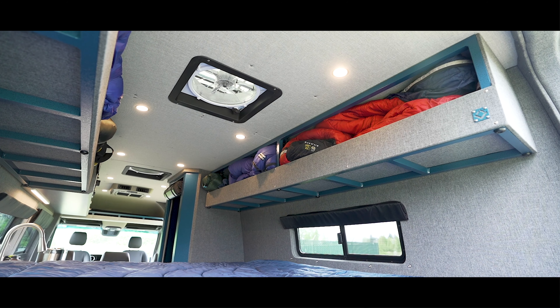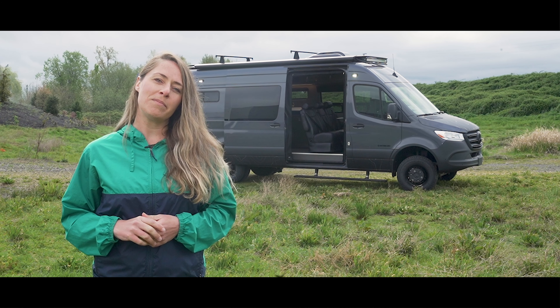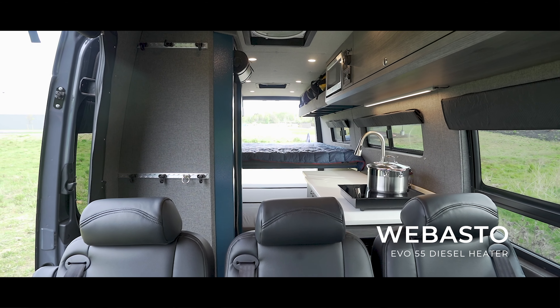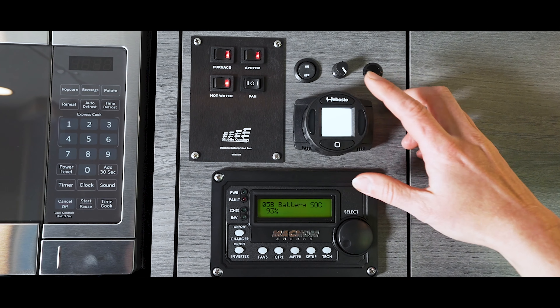As you can see, there are two large XO cabinets that extend to the rear doors, providing essential storage. To keep the cabin warm during cold temperatures, a Webasto Air Top EVO 55 diesel heating system has been installed. This system uses minimal diesel fuel to keep the van nice and toasty.